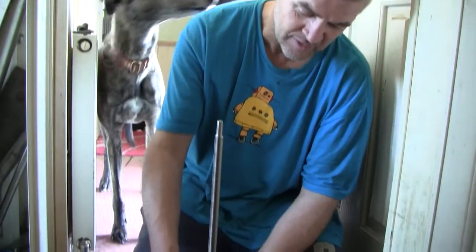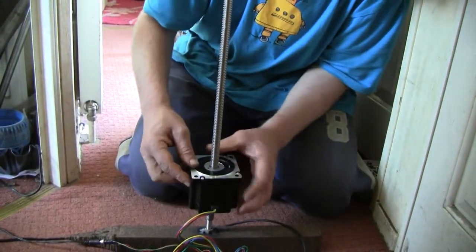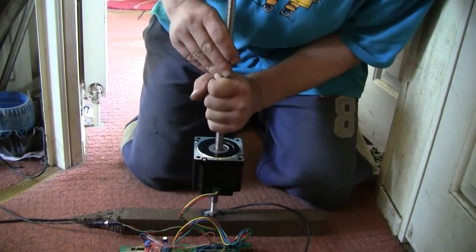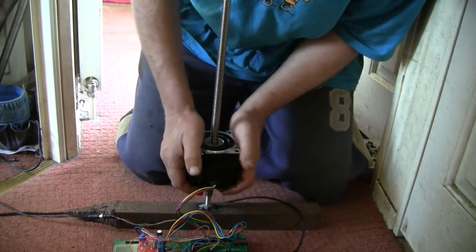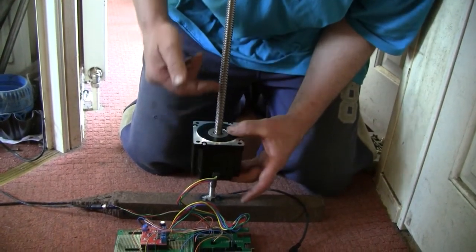We're going to test a stepper motor driver suspension system which is going to be used on the Wheelanator project. Here we have the test rig set up - we've got a stepper motor on a spindle. The stepper motor itself has an internal mechanism which turns round, the spindle is static, it's actually attached to this piece of metal at the bottom, and hopefully if I turn it on the motor itself will rise up the spindle.